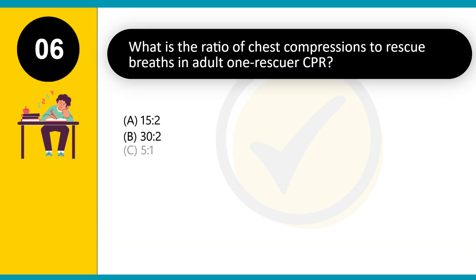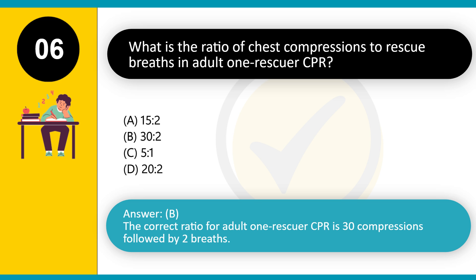What is the ratio of chest compressions to rescue breaths in adult one-rescuer CPR? A. 15:2. B. 30:2. C. 5:1. D. 20:2. Answer: B. The correct ratio for adult one-rescuer CPR is 30 compressions followed by 2 breaths.